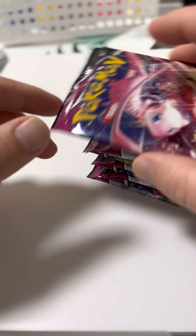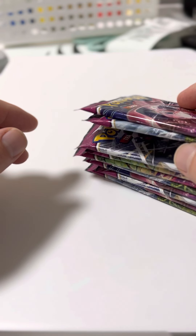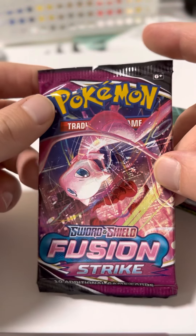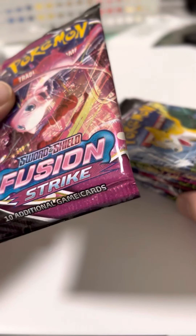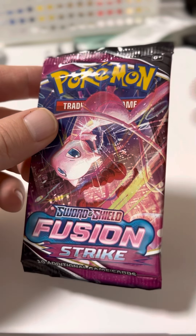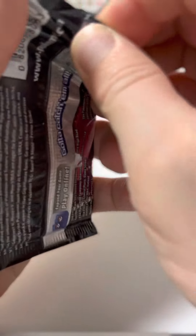Alright guys, so I'm doing something new for my channel. I have 10 Fusion Strike packs here, and I watch a lot of card openings on YouTube, so I thought I would do some card openings myself, because I really enjoy Fusion Strike. Let's see what kind of really good pulls we can get.